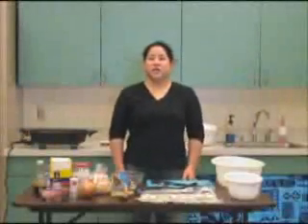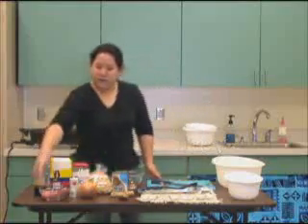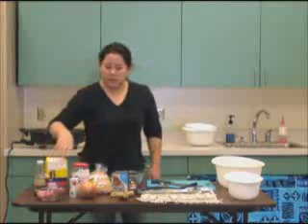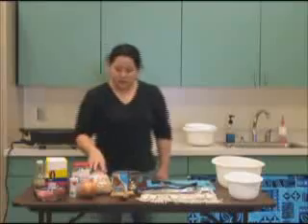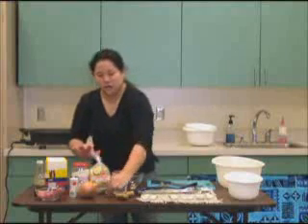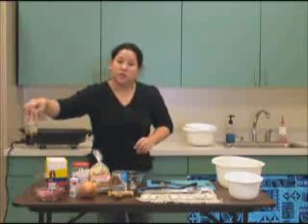Hi, today we're going to do the chop suey recipe. Today we have some pork, some cornstarch, some salt, some sugar, an onion, some chop suey mix, some chicken broth, garlic, ginger, and some shoyu or soy sauce.